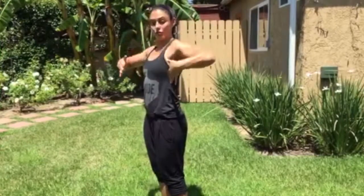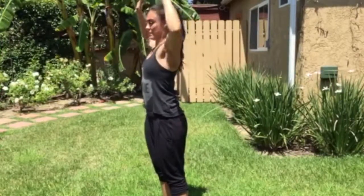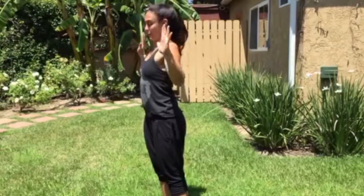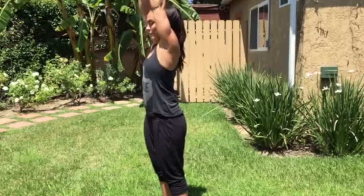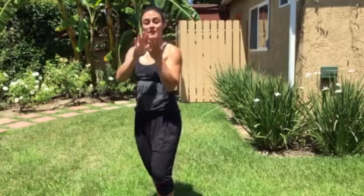Once you've gotten 10 here, still with active shoulders, we're going to bring our elbows in and then we're acting like we're in between two walls. We're going to come up for 10.